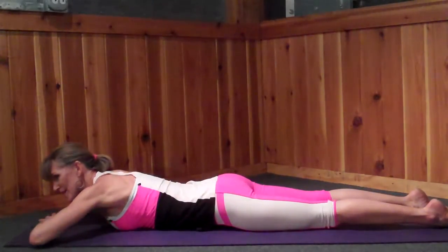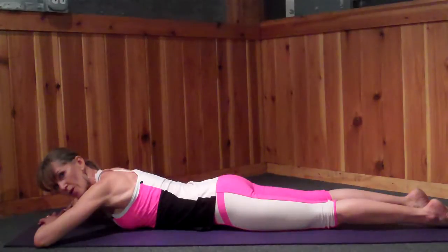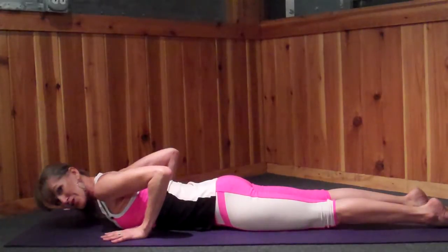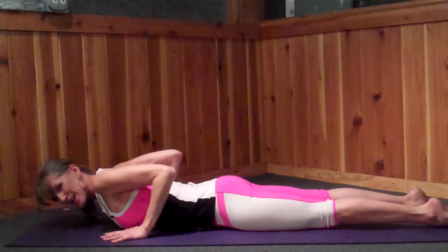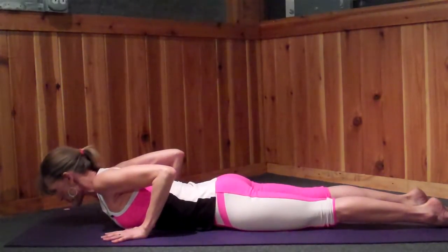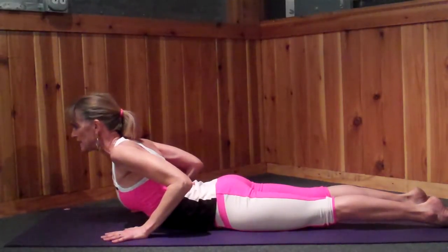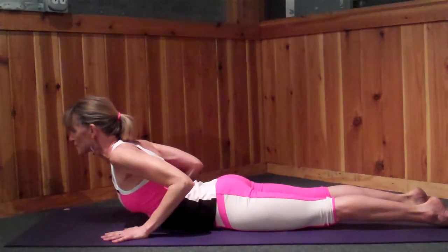I'm scooping the pubic bone towards the floor and upward towards my navel — in other words, the waistline draws away from the floor, even though it's still touching. Hands position back here again, shoulders back. Then you're going to lift with the back, not press up with the hands. This is a lift, not a press. Hold for three or four breaths. Bhujangasana.